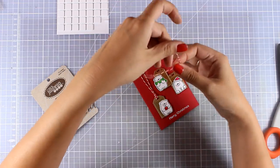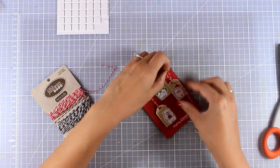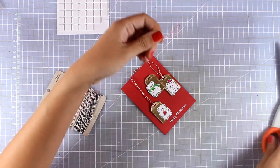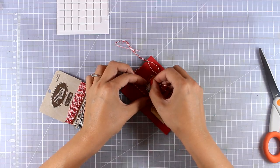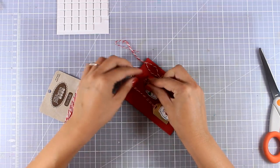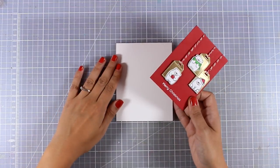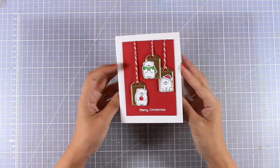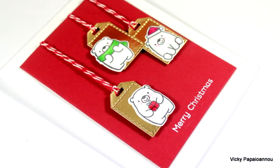To finish off my card I am going to add some red and white baker's twine. I am threading it through the little slit on top of each tag and securing it at the back — this way I am turning those tags into little ornaments hanging on top of my card. Of course you can make your life easier if you thread the string before you stick down the tags. I added some foam tape at the back and stuck it on top of a white card base, and my card is super adorable.